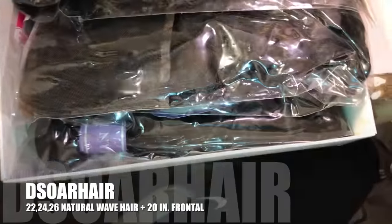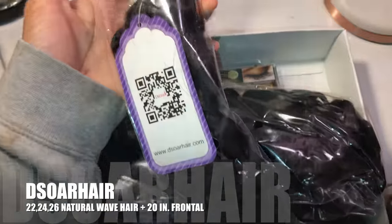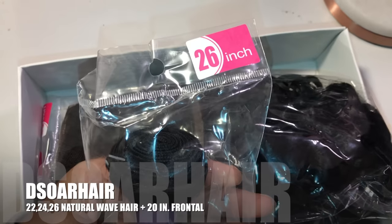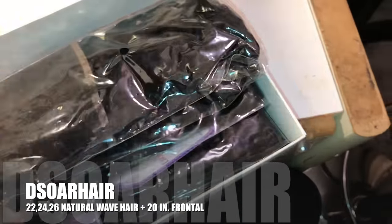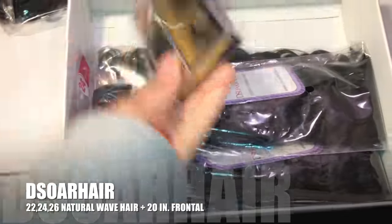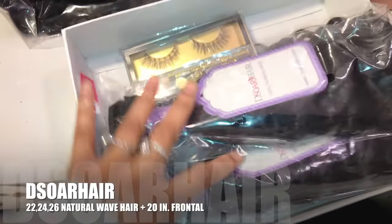YouTube, Facebook, and Instagram. We're going to open the box. This is how the hair comes, packaged like this. Comes with a little tag on it to let you know the inch — so 26 inch. The frontal, 20 inch. They also sent me a pair of lashes and the rest of the bundles.